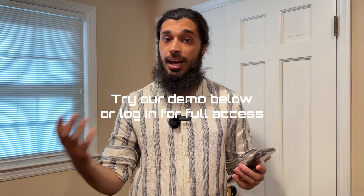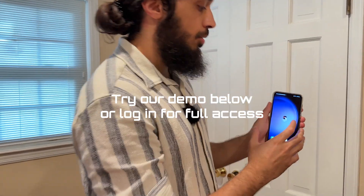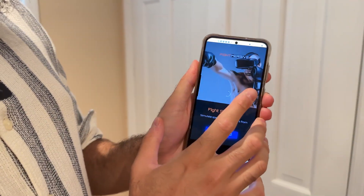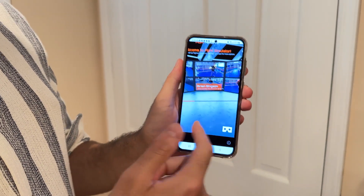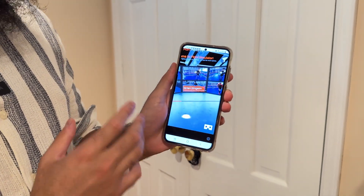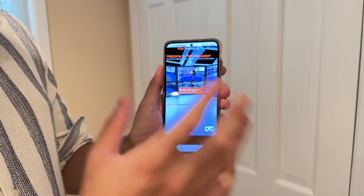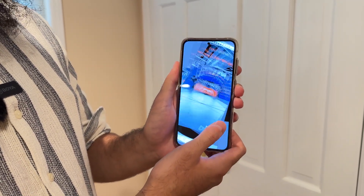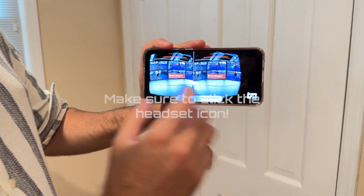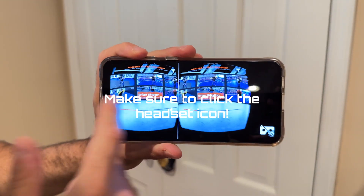Right under this video, there's a button that you can use to launch the actual app. I have it saved here right on my homepage. What you do is you click the button, click get started. You may need to accept some motion orientation permissions because it's your first time using it. All you need to do is click this headset icon and it'll split the screen into two separate screens like that.